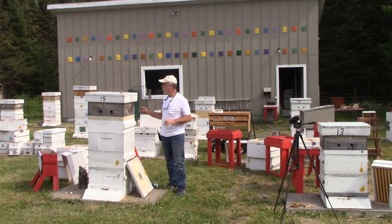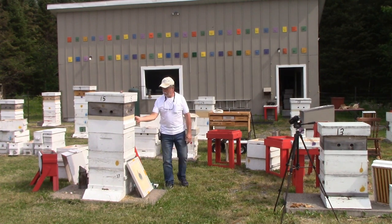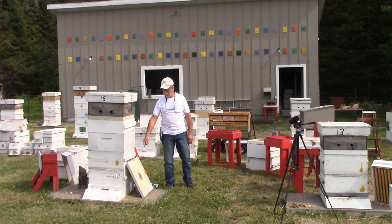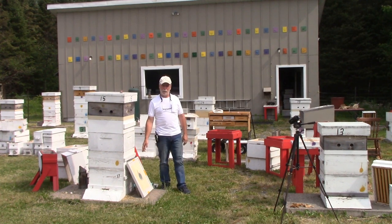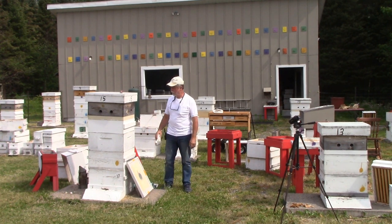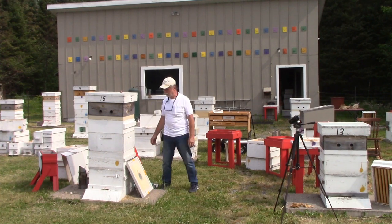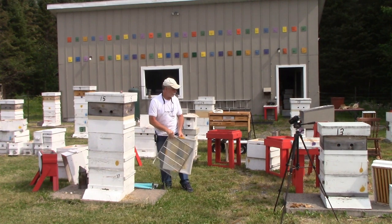I don't want to block their entrance, so I've got tables set up all around. I'm going to get rid of this honey super, split these three boxes up onto tables, put a clean box down on the floor, and start going through them. I want to get empty frames in the bottom — a couple frames of honey but mostly empty frames to give the queen a place to lay. If I don't have enough empty frames I'll drop in some foundation. Then I'll get an excluder on, put the honey super on, and come back three days later to install the board. That is the plan — subject to change!